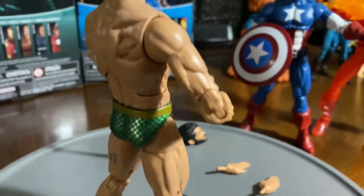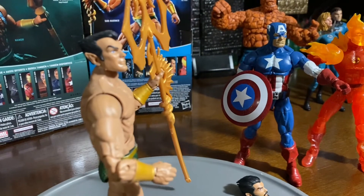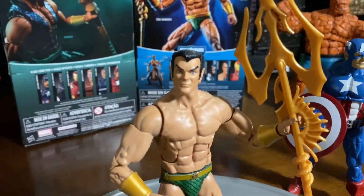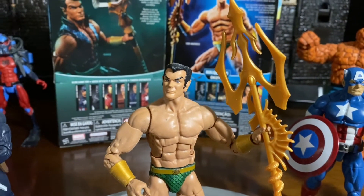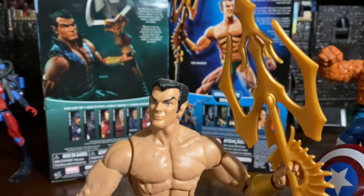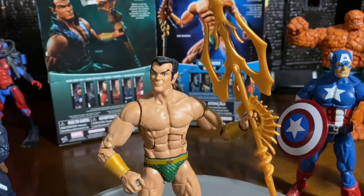So really neat character. Very muscular, very built Namor — they did a great job with this figure. I really like the head sculpt a lot. There is another Sub-Mariner that we're going to be talking about, so stay tuned because there is a big difference in the head sculpt. But definitely, this is by far my favorite one.